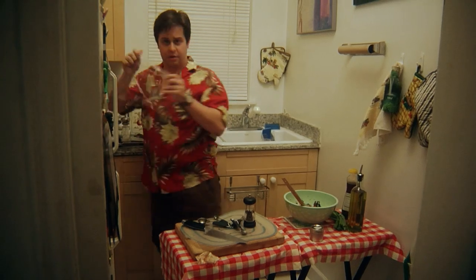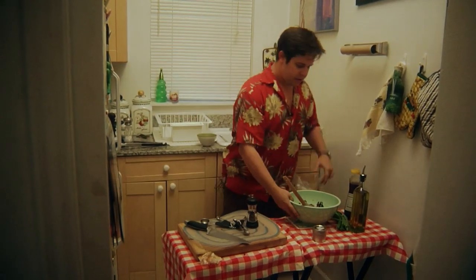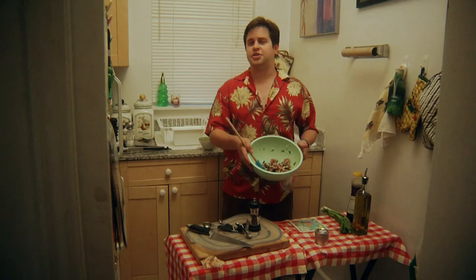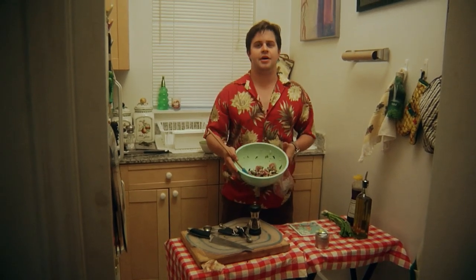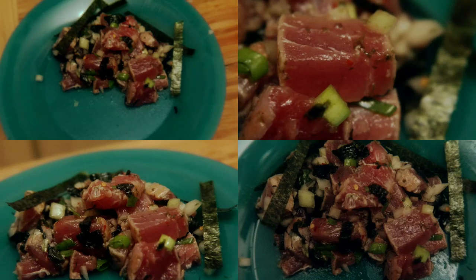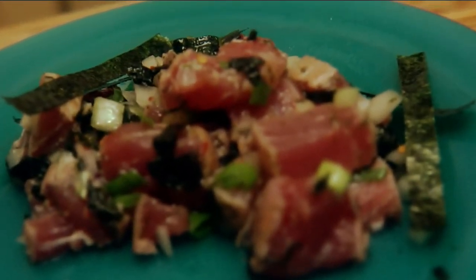Cover with a little plastic wrap, put it in the fridge, and you're ready to go. Let it chill for about an hour, and make sure you eat it the day you make it. And that's ahi poke, a classic Hawaiian dish. I hope you enjoyed it and I hope you can make it easily in your kitchen.